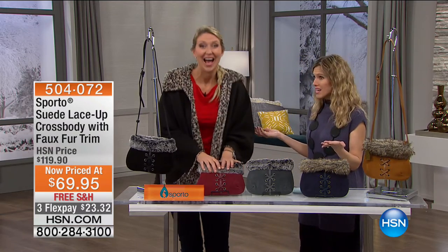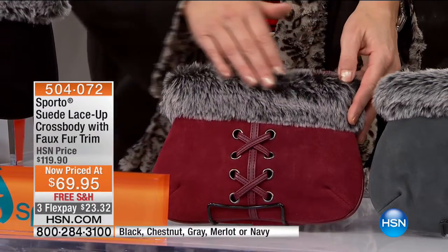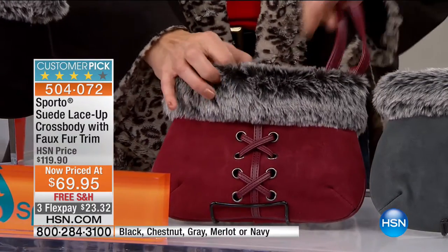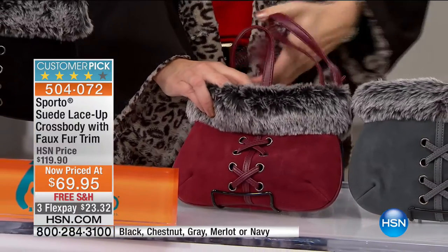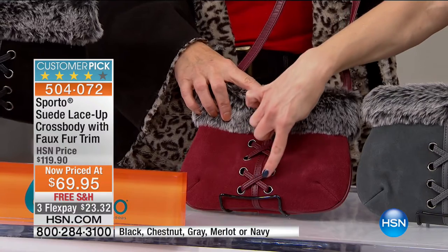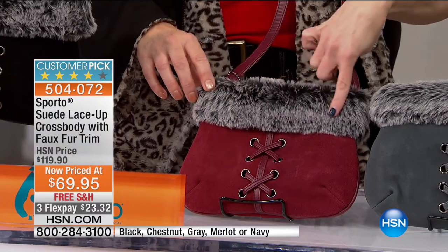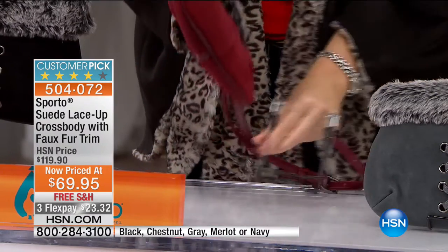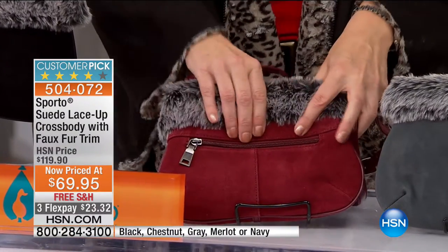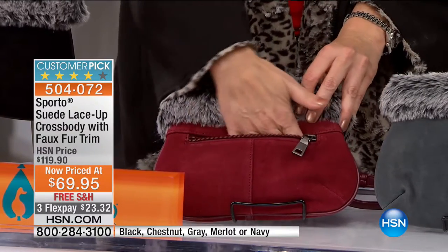I didn't know Sporto did handbags, so this was a real treat — this is our lace-up crossbody with faux fur trim. Sporto always adds gorgeous soft faux fur. You've got genuine suede, faux leather details on the cross, and the lacing is such a cute touch, with the faux fur right here. It is a crossbody, so that means hands-free, with a zipper on the outside pocket — great for your cell phone, keys, or lip gloss.